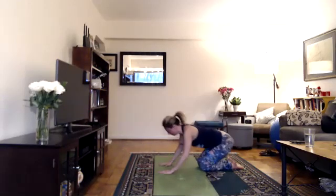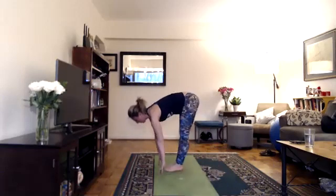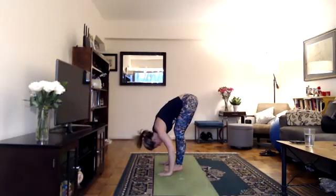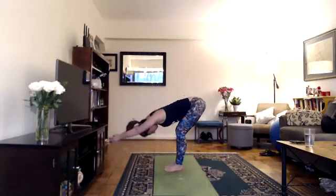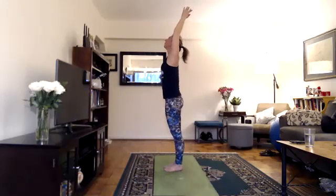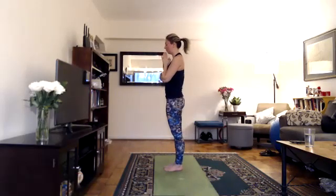On your next inhale, hands to the floor, look forward, step forward, lengthen back, halfway lift. Exhale, bend your knees and fold, relax your head. Inhale, arms with your ears, hands together, reach your eyes, lift up, look up overhead. Exhale, hands down at heart center. Two more.